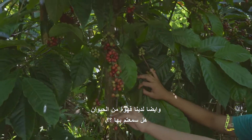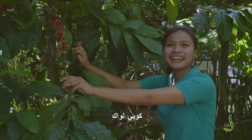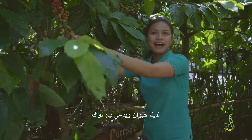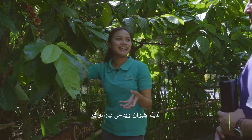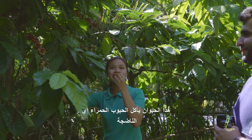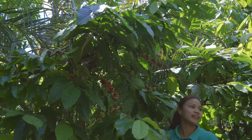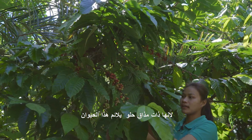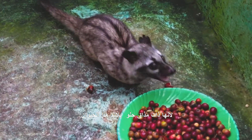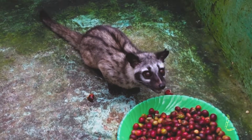We also have coffee that comes from an animal. You've heard about that? Coffee luwak. We have an animal — that animal we call it luwak. So that animal eats the coffee, but they only choose the red one, only the ripe one. Because the ripe coffee bean has a very tasty, sweet taste. So that animal only chooses the red coffee beans; when it's green, they don't want to eat it.